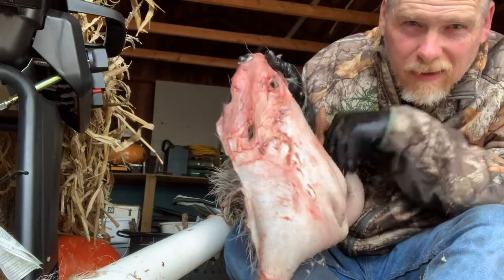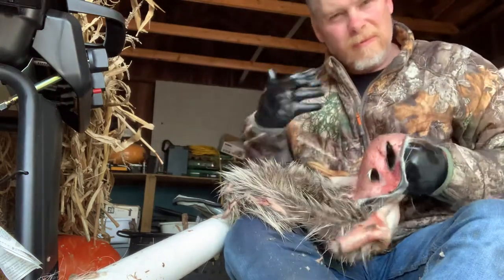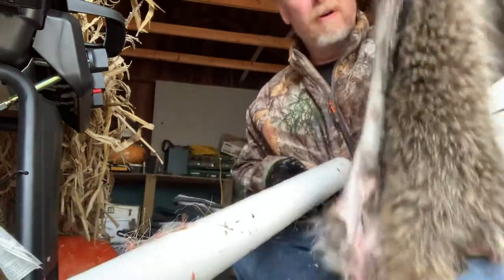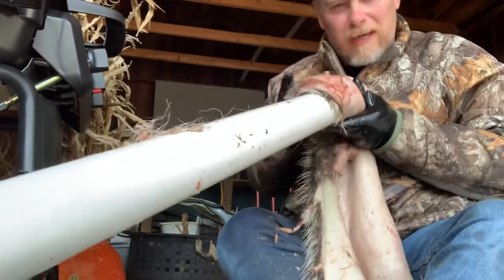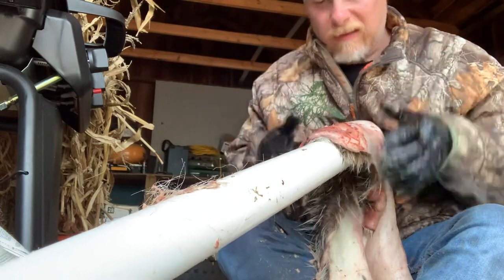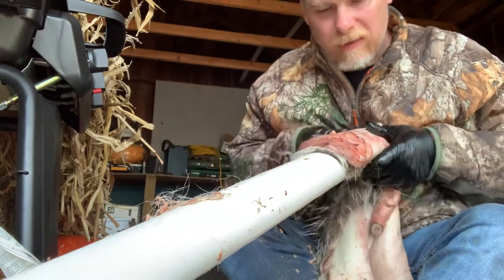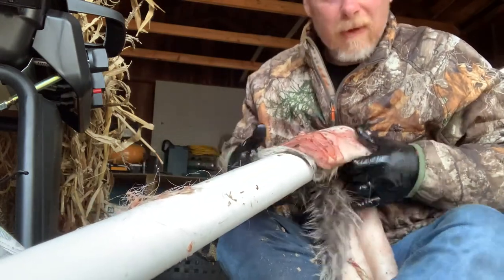Up here you can see it's still a train wreck. The hide is really thick there — they've got a lot of muscle right there. You've got to remember these animals fight; they bite each other, and mostly all the biting goes on the face, head, and neck. So the skin around here is a lot thicker and they have a lot more muscle.